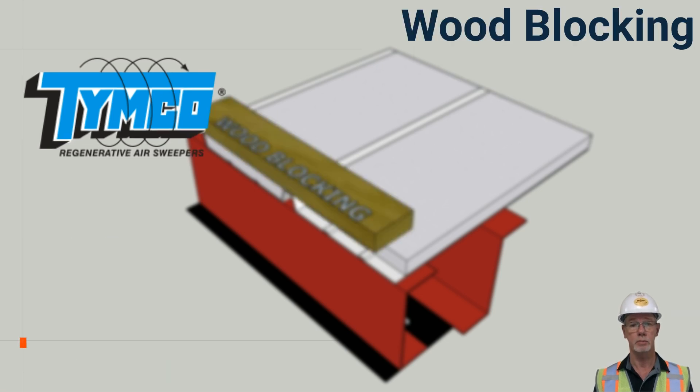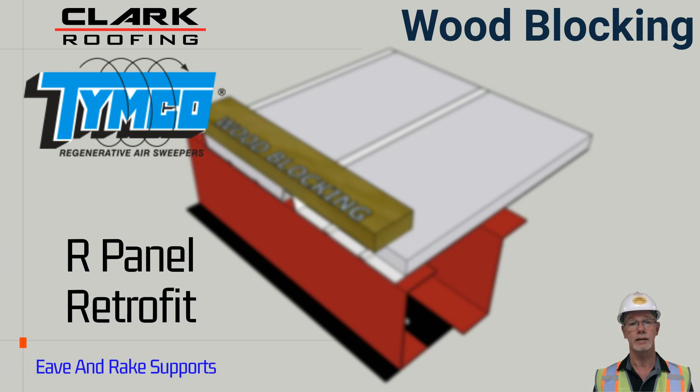The outer edge or perimeter of the roof at eaves and rakes are the most critical areas of the roof system for considering wind uplift requirements. It is vital that wood blocking be used to secure these edges. This also provides a good substrate for the required metals.